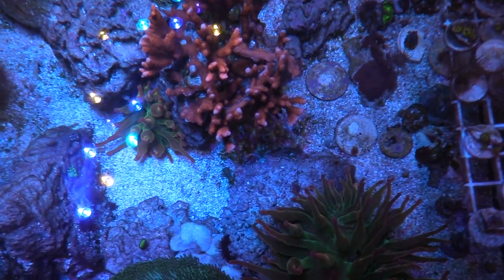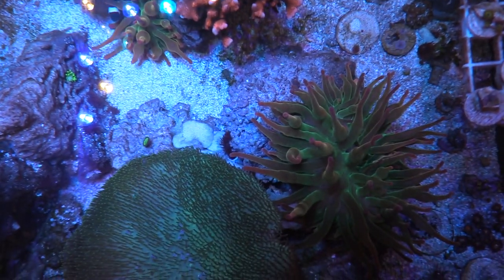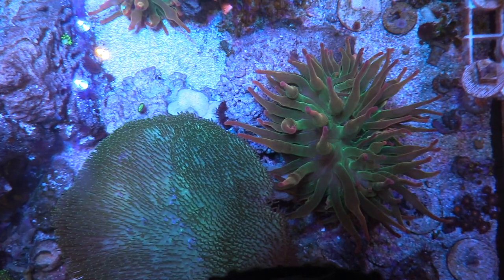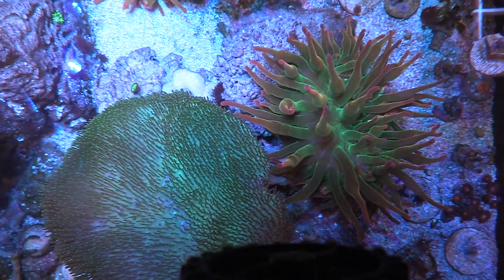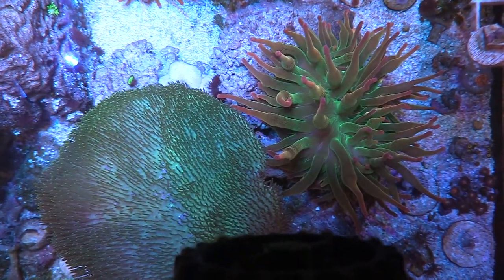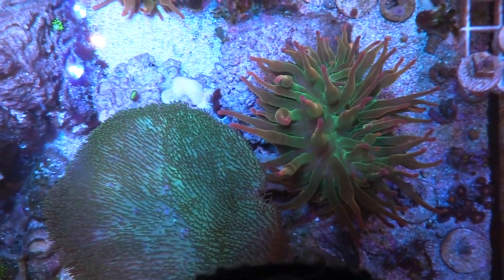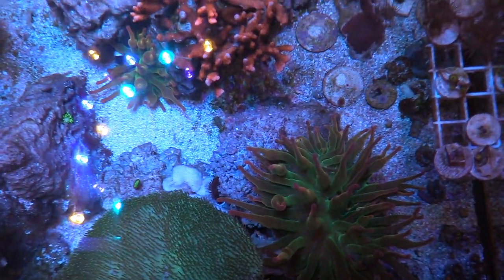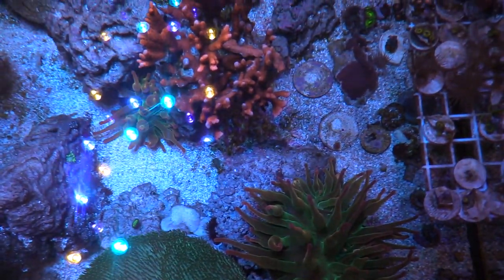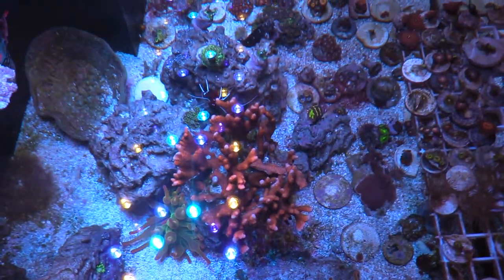I got some anthias and snails and stuff like that from my LFS, The Coral Reef. I am going to be having some videos in store for you guys in the future — I'm going to record some of the other local fish stores in my area. We'll do a video battle of the fish stores or something like that.